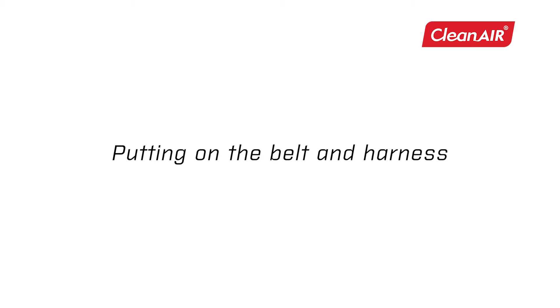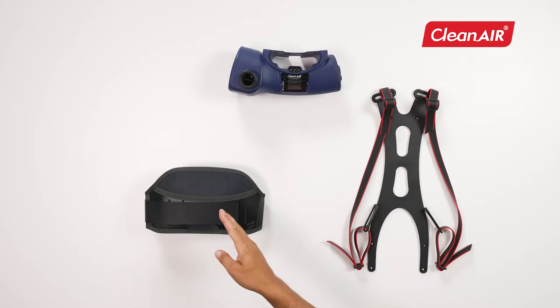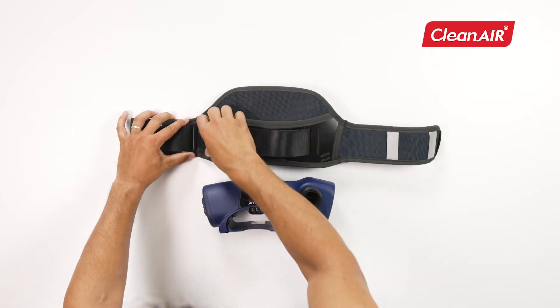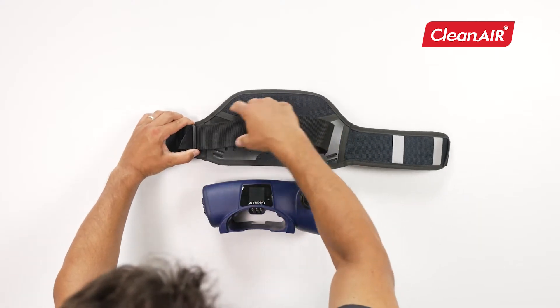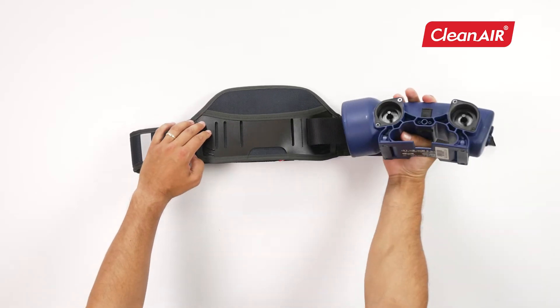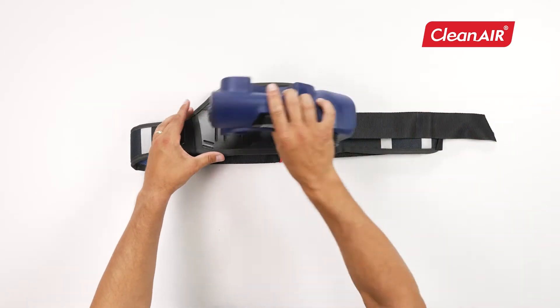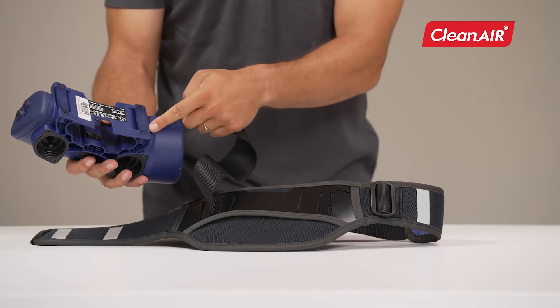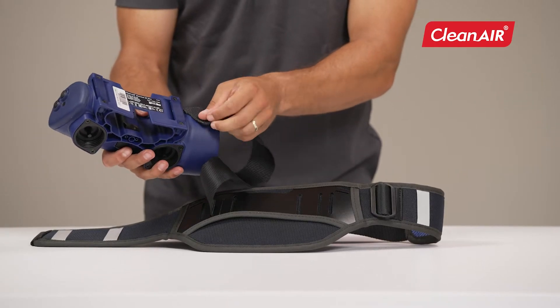Putting on the belt and harness. Align the unit correctly with the belt and extend the part down. Thread the belt strap through the holes in the unit and the belt in the correct order as shown in the video.